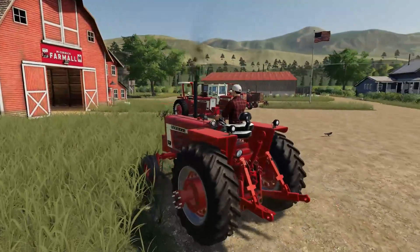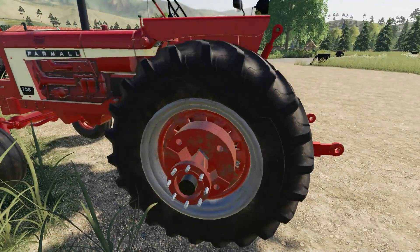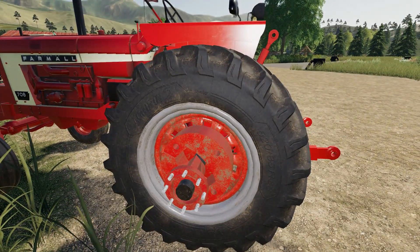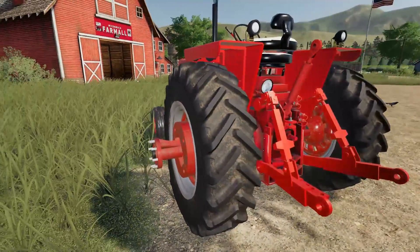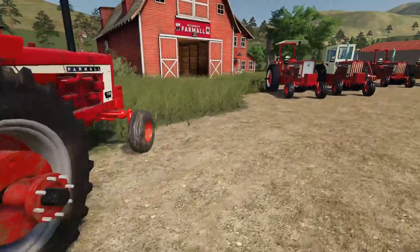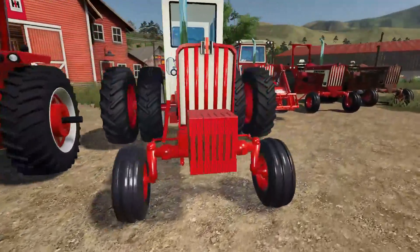Neat, neat tractor. You can see these tires are getting dirty — those are the Michelins. So the Michelin tires do get dirty where the standard tires don't.